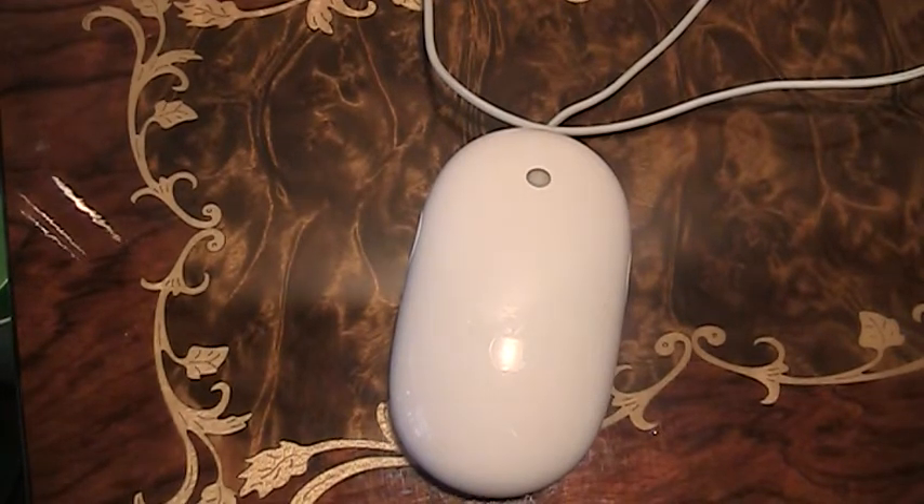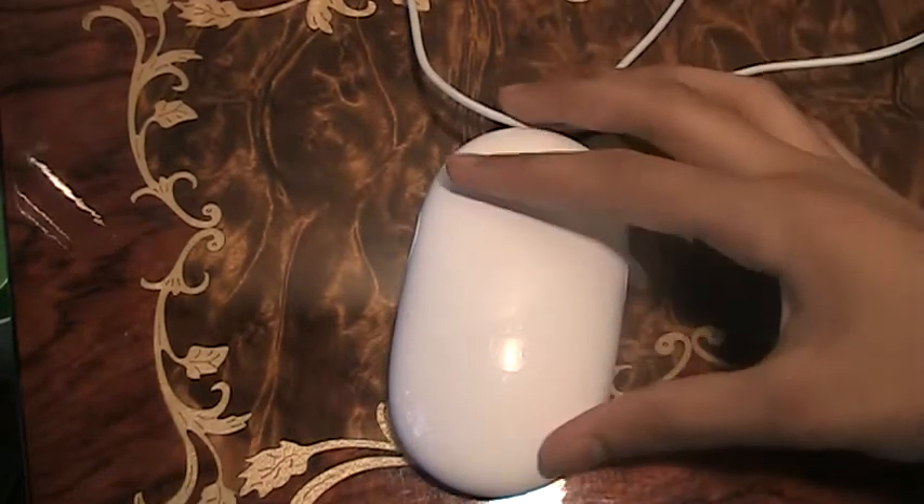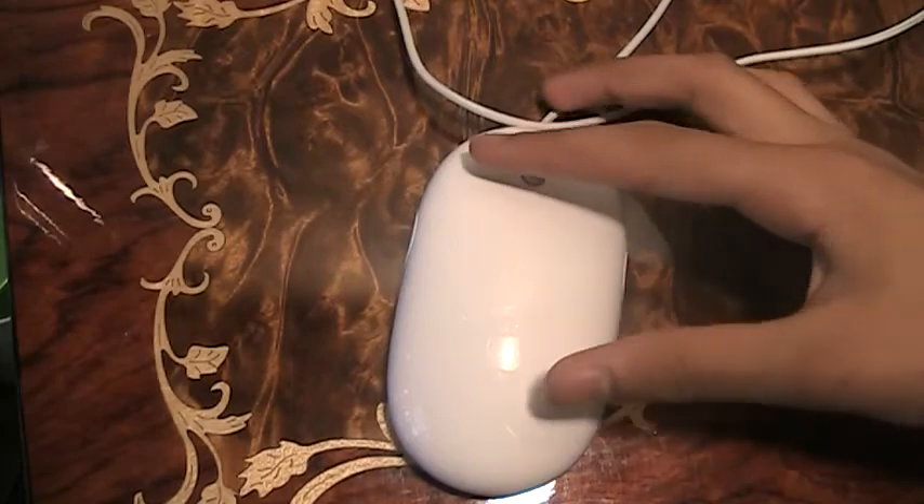Hey guys, MacroSexan09 here, and today we'll be taking a quick look at the Apple Mouse. This is a USB optical mouse from Apple, designed in California, made in China.